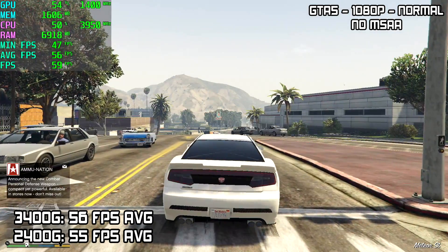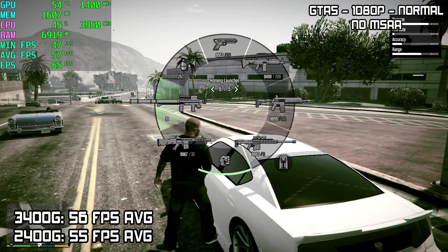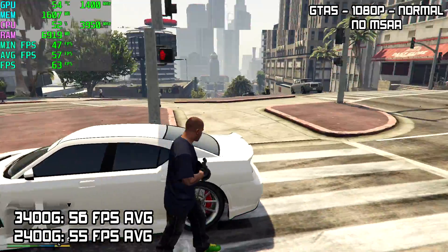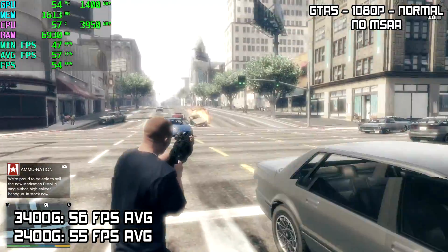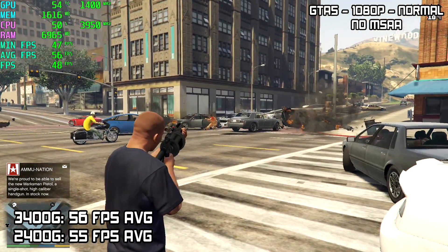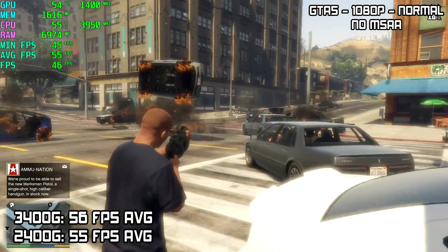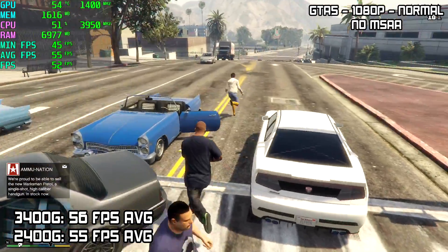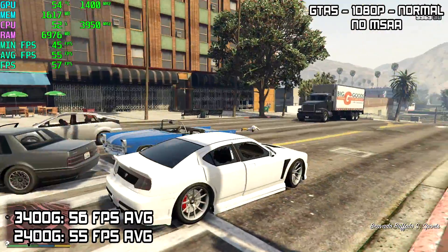Let's get right into some game testing. First up we have GTA V — still one of my favorite games of all time. At 1080p, normal settings, no MSAA, the 3400G averaged 56 FPS. On the 2400G with the same settings, 55 FPS. Keep in mind your results may vary, but I've recently tested the 2400G with all the games you're about to see, and we only gain 1 FPS in GTA V.